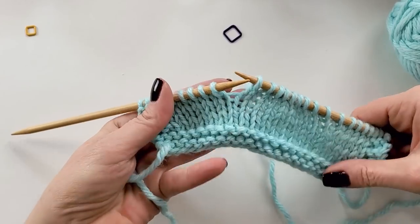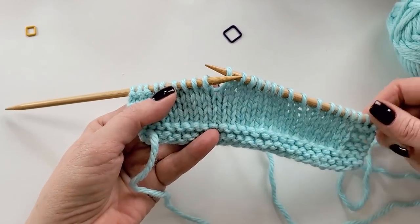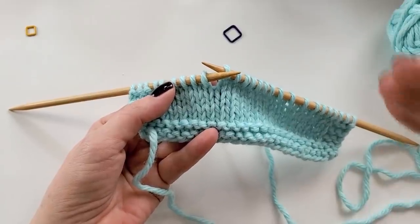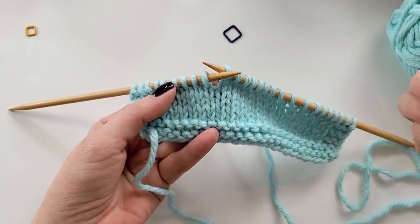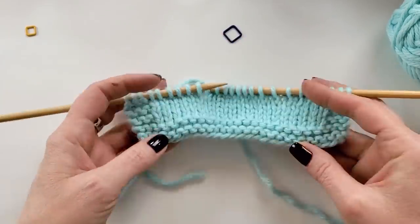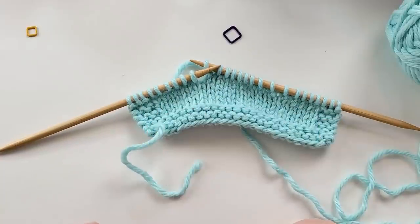And that is how to tink out short rows. Be sure when you're doing this that you're keeping track of where you're tinking, so that when you re-knit it, you know where you are in the pattern and how many you've undone — that can be pretty confusing. So be sure to keep good track of where you are when you're unknitting those. And that's it. I hope that helps. Good luck.